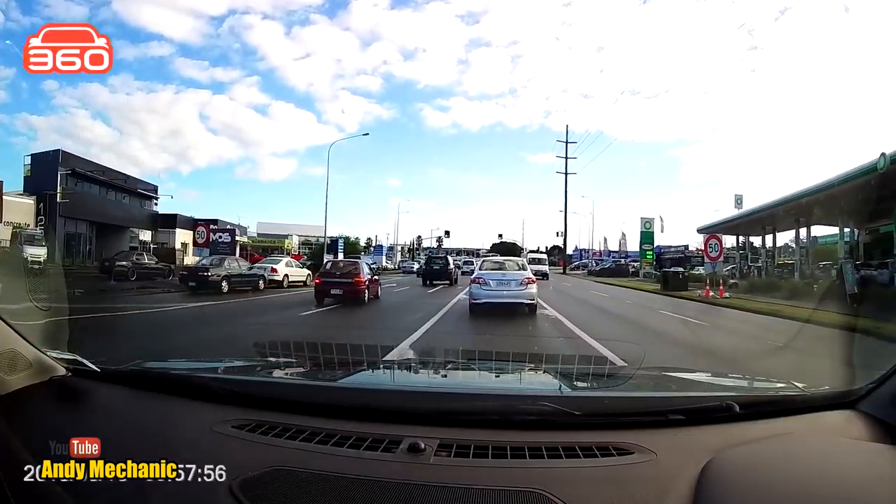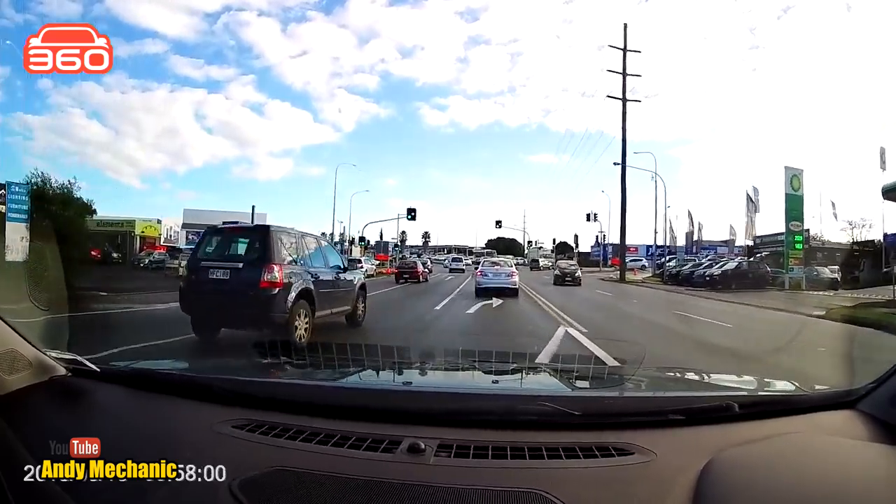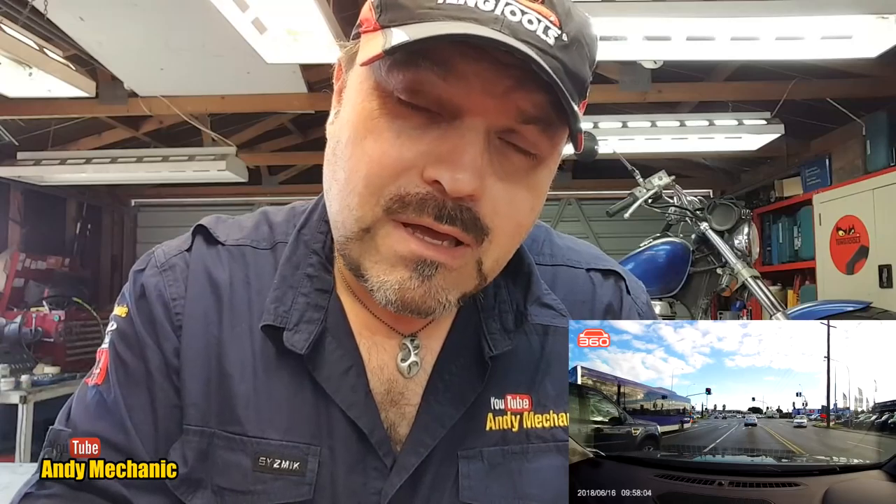I'm going to put up on screen some of the footage I took whilst driving over the last couple of days. You'll see it's extremely high quality and it obviously records the date and time on screen, which is probably quite useful should you have an accident on the road and want to use that information as evidence in a court of law to prove somebody else's bad driving.